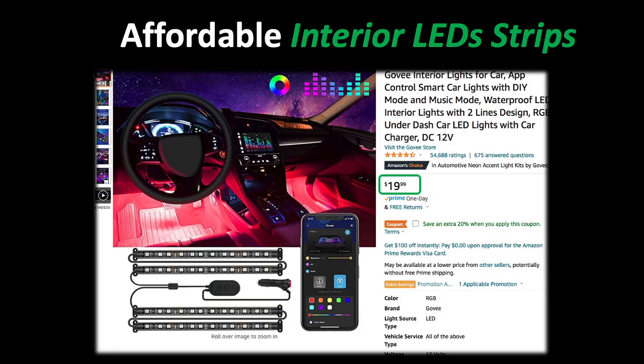I recently purchased this common LED kit, which is basically a really all-in-one LED kit that plugs into your cigarette lighter, has a little built-in switch, and then four LED strips that you can spread across the back and front seats.